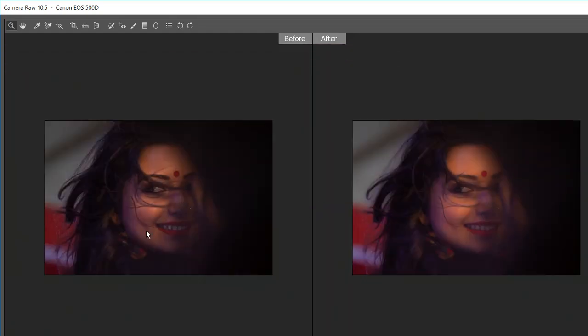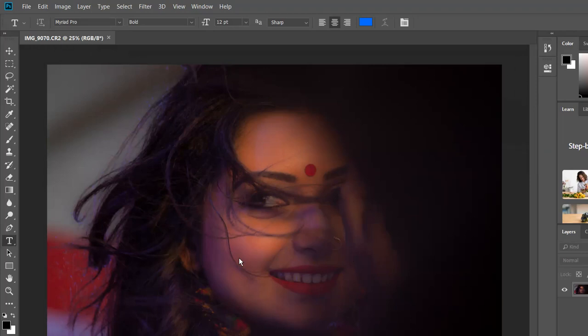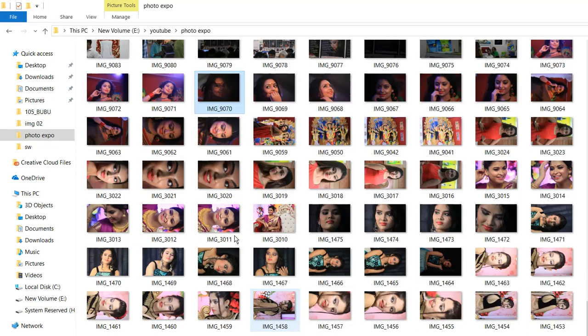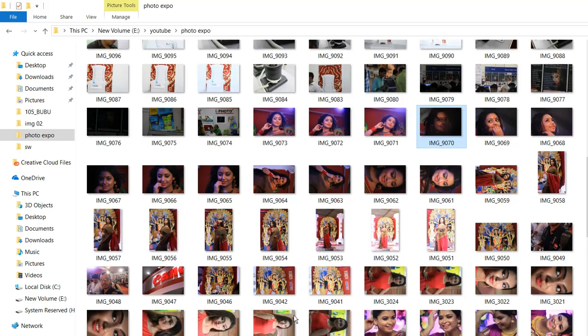I don't need to edit much on colors because the color is quite good so far. The shading here is looking good — more visible here than in the back. I think we've fixed most things; we don't need grain, we don't need vignetting. So let's open the image. Now I'll superimpose another image — this is the raw format 9070 and I need the JPEG format 9070 — so if we superimpose, the differences will be clearly visible.